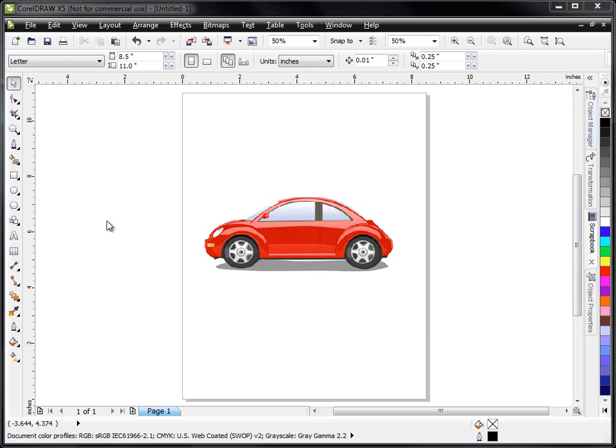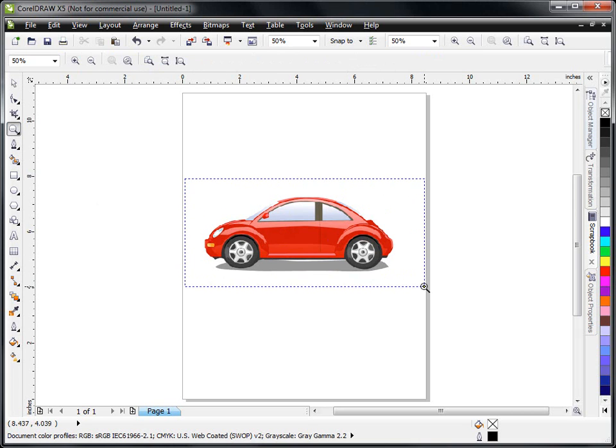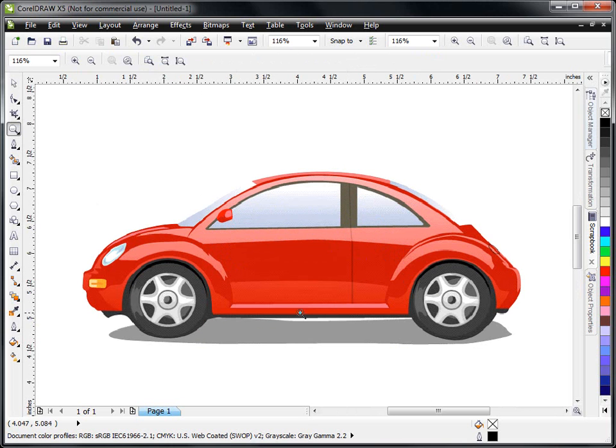We're going to hand trace this image and then create a scrollsaw pattern out of it. I'm going to take my zoom tool and zoom in on this graphic real close. We're going to create a little toy car that we'll add some wooden wheels to, so you can make these for younger children. I'm going to make this out of three different pieces of wood. I'm going to hand trace the front wheel well, the back wheel well, and this little foot rest right here. Then we'll duplicate that for the back side of the car, trace the outline of this little VW, and put all three together to make a scrollsaw pattern.